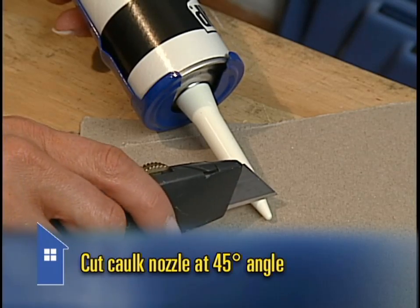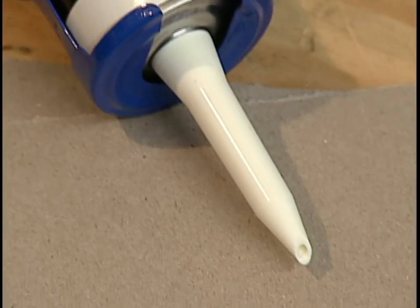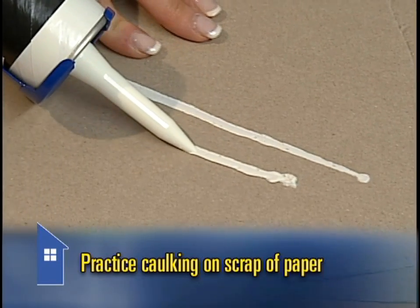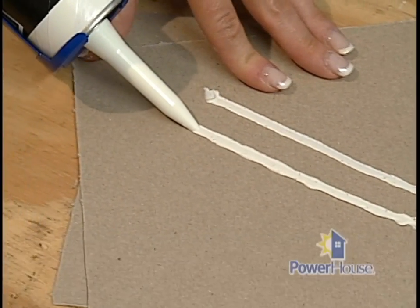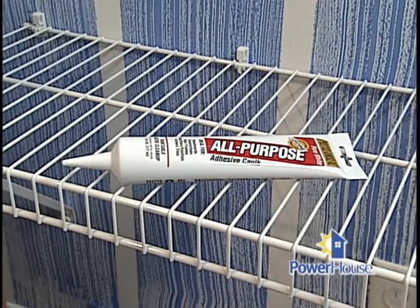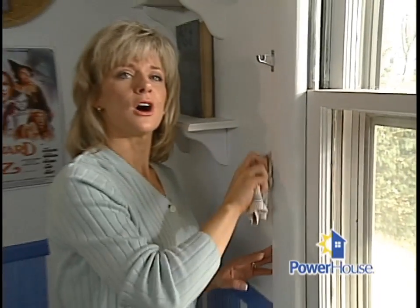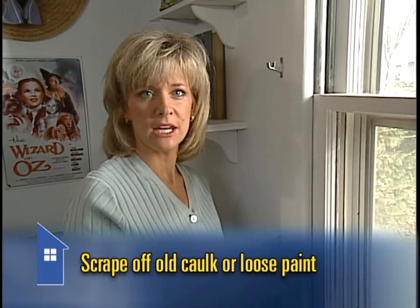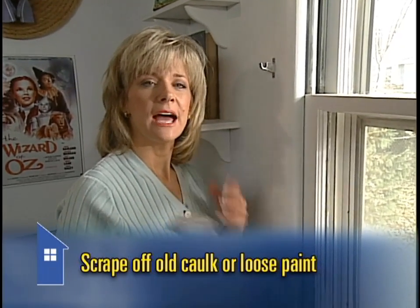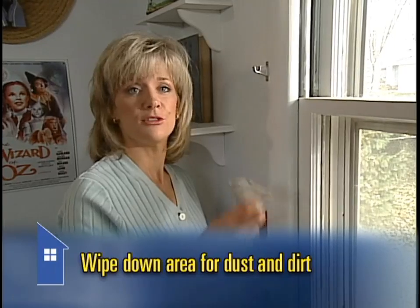A great tip is to cut the nozzle at a 45-degree angle so it comes out nice and even. Caulk can be a little tricky to work with if you've never used it before, so take a few minutes to practice on a piece of scrap paper or cardboard first. First-timers might want to try using the squeeze tubes — they're a lot easier to handle than a caulking gun, although they are more expensive. Before you get started caulking, check to see if you need to scrape off any of the old caulk or loose paint, as these can keep the new caulk from sticking properly. Do wipe the area down with a damp cloth to remove any dust or dirt.